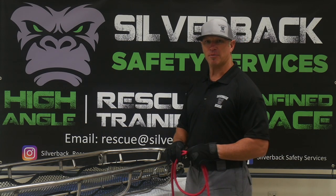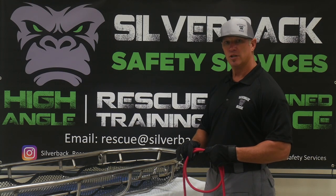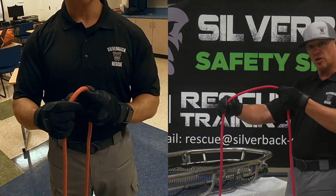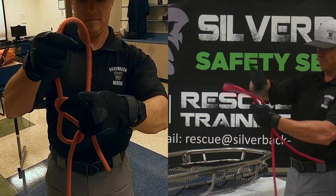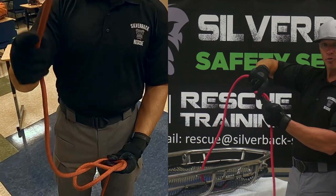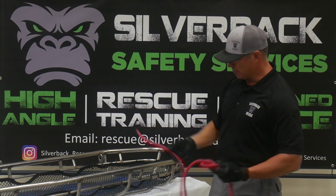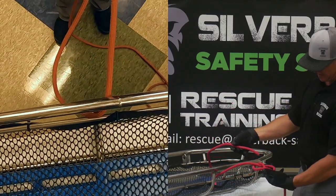Another knot in the family of eights is the figure eight follow through. This is an anchor knot when you want to go around an object and make it stationary. Take the rope and give yourself a generous amount. Start by doing just a simple figure eight — go around, back through. Remember to leave yourself enough tail to go around the object, whether it be a round pipe or an I-beam. For our purposes today, we're going to go around this basket. You'll go around it and then trace back through this simple figure eight.